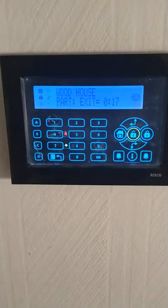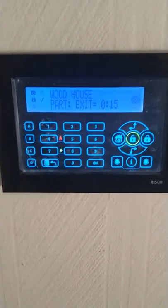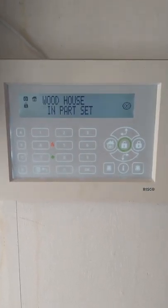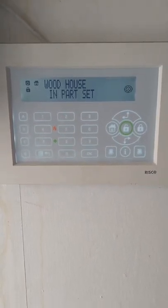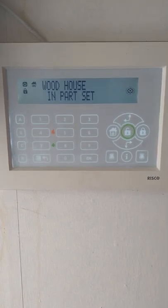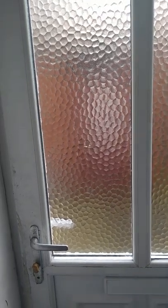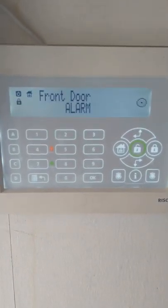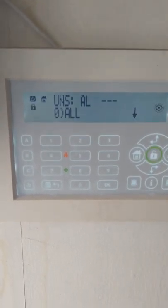I'll let that count down and take you downstairs to show you. So we're back here at the front door keypad — this is the white version instead of the black one. As you can see it's in part set, and here is my front door. I just quickly open the front door and you can see it goes straight off — front door alarm, no countdown, no nothing.